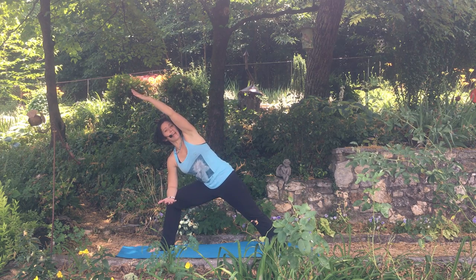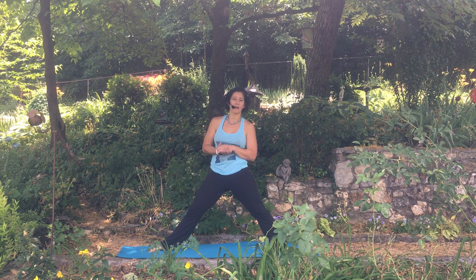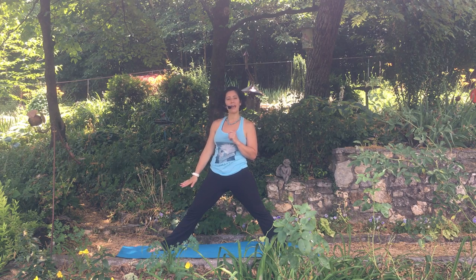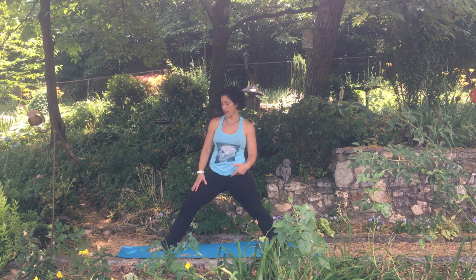This is extended side angle number one. To take this a little bit deeper you can try this with or without a block — I'm going to demonstrate it without a block. We're going to try to put that right hand on the outside of that right foot. Everything else stays the same. This makes you deepen that lunge a little more in that right knee.